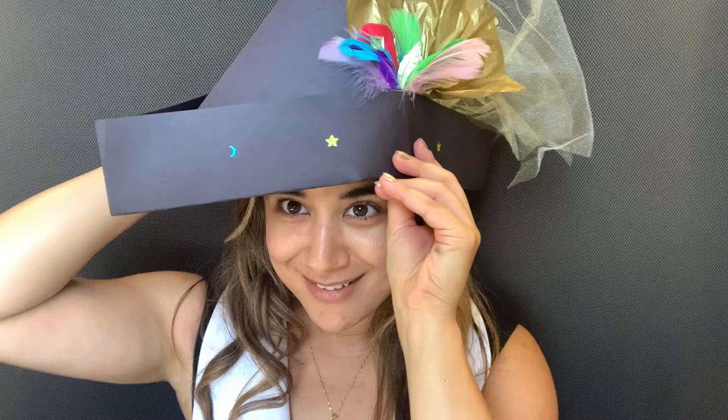Hello everyone and welcome to More to Explore. I'm Miss Natasha and today we'll be making a pirate feather hat. So I'll show you all the details.